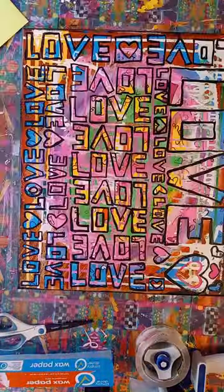I just sold this painting and we're going to pack it up. It is a 16 by 20 inch, 5/8 inch deep on canvas.